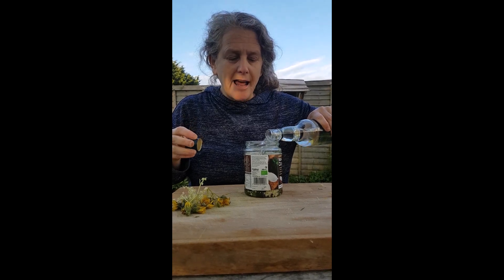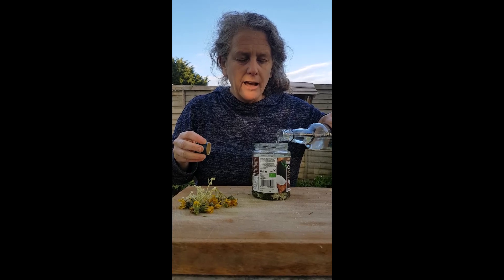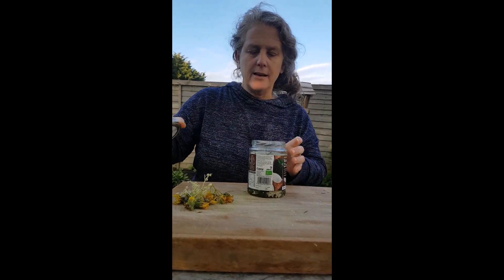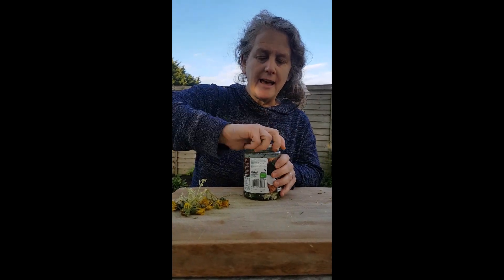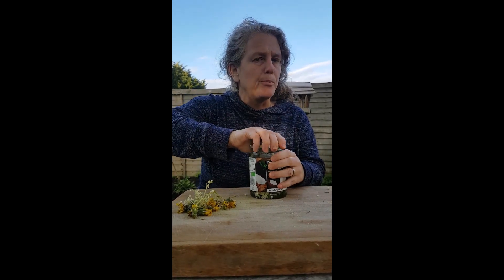The beautiful thing is it's going to help it last. This is a spring tonic — I've covered it in vodka, and you could use cider vinegar but we're doing vodka. I'm going to leave it in there and that is it. Now I'm going to have a tincture that I can take drops of, with all those medicinal properties that I want to have in this medicine.